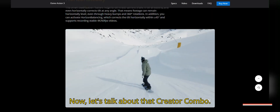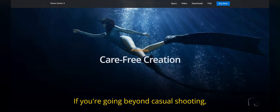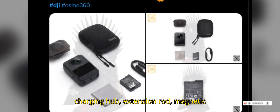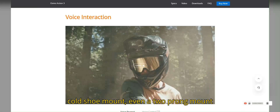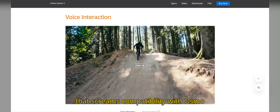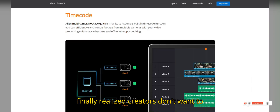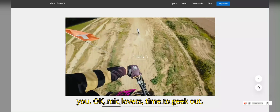Now let's talk about that creator combo. If you're going beyond casual shooting, this one's loaded: three batteries, a fast-charging hub, extension rod, magnetic cold shoe mount — even a two-prong mount that screams compatibility with Osmo Action and GoPro gear. It's like DJI finally realized creators don't want to rebuy every mount they already own. Thank you.